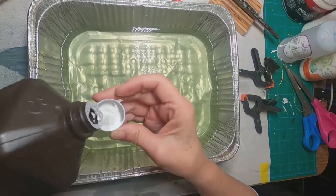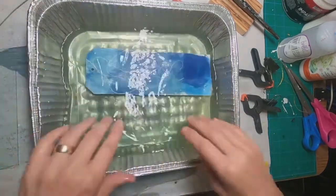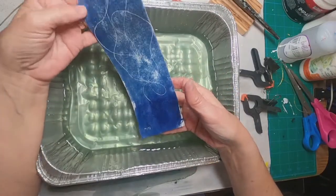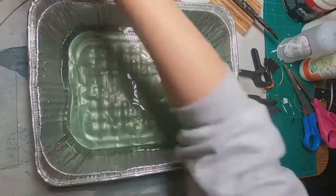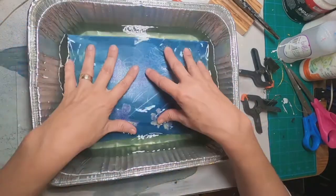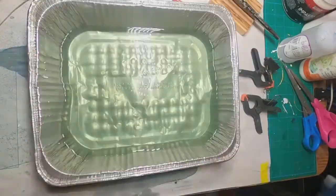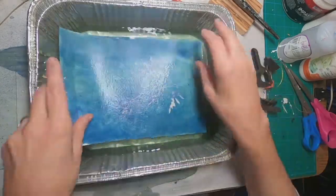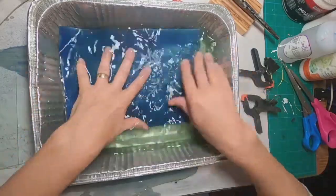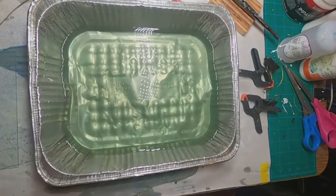I have a roasting pan full of water. I'm adding a capful of three percent peroxide and rinsing my pieces in the water. I've pulled the plant material off of them and I am dunking them in the water to get the final reaction. I did rinse those first in plain water — that's not necessary, you can put them right in — but the three percent peroxide in the water creates a much better print.